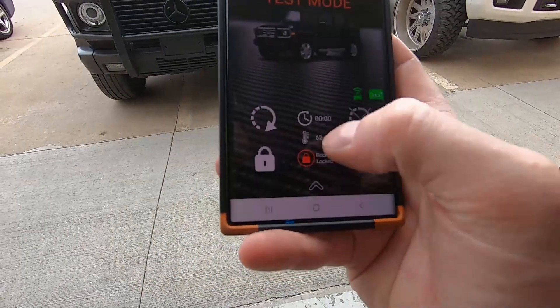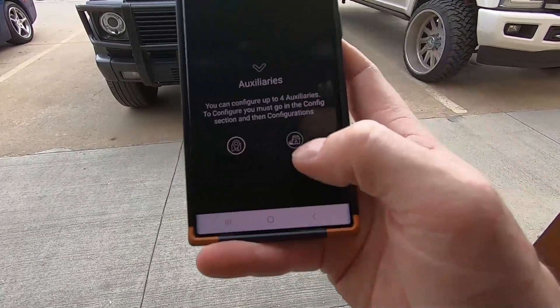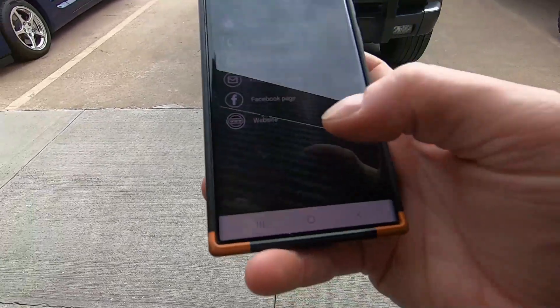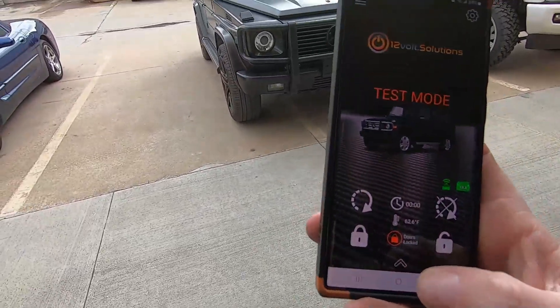And that's it — start, stop, lock, unlock, GPS locate. The building icon here is just all of our information: email, phone number, business hours, Facebook page, all that good stuff. If you guys have any questions, please let us know.